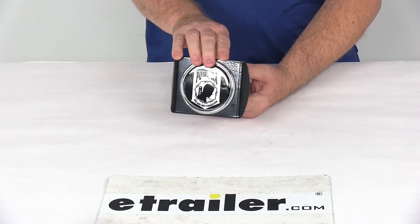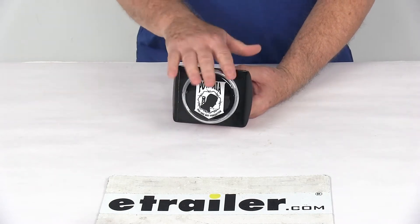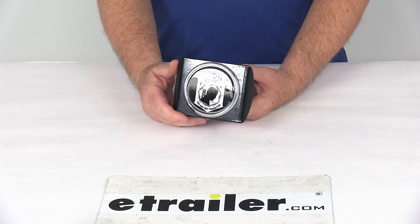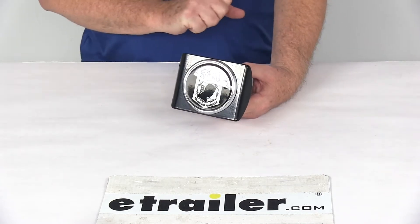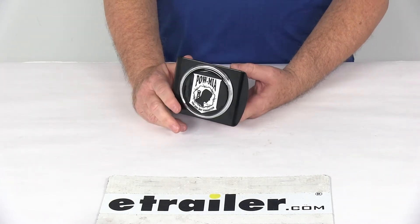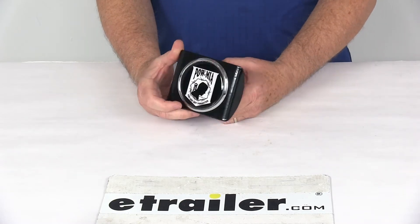Today we're going to take a look at the POW MIA Seal Trailer Hitch Receiver Cover for 2-inch hitches. Now these hitch covers will look cool, but they do more than just accessorize your vehicle. This POW MIA Seal Hitch Cover will help keep dirt out of your receiver and prevent rust, so that you can easily install your ball mount and other hitch accessories when you need them.